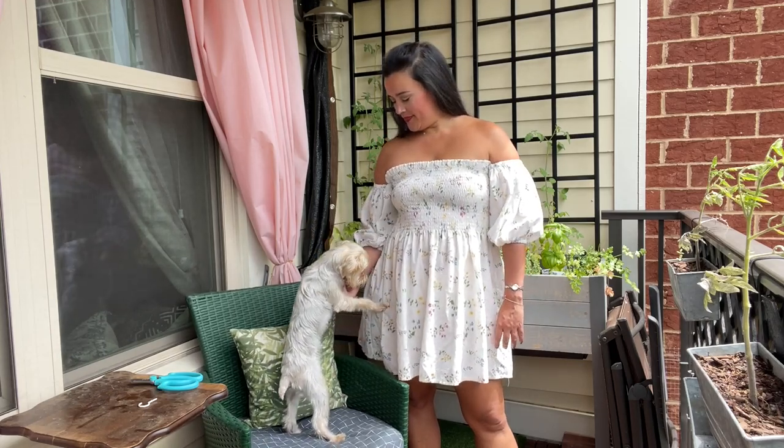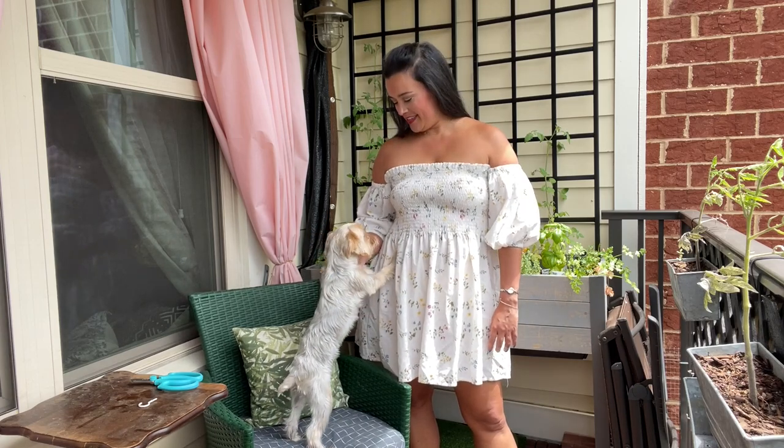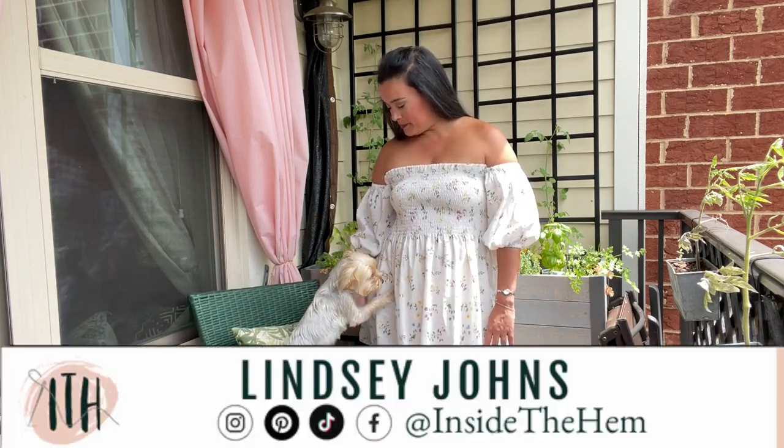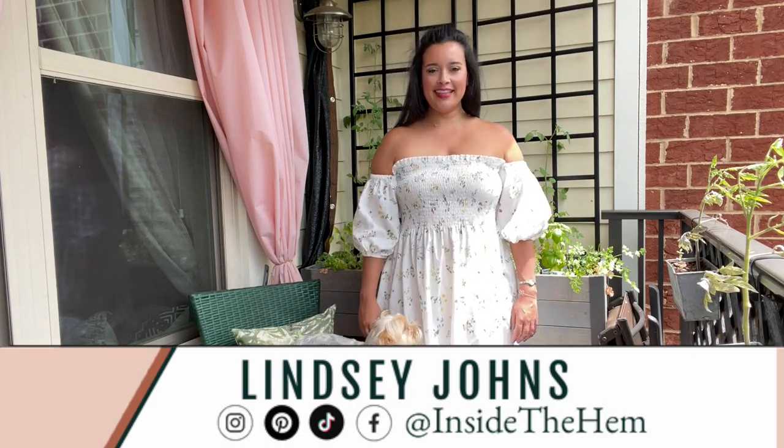Hi you guys, I have another new make for you and boy have I been on a journey with this dress. I can't wait to tell you all about it but real quick if you're new here, hi I'm Lindsay, I sew all my own clothes and I'm so glad that you found my channel.